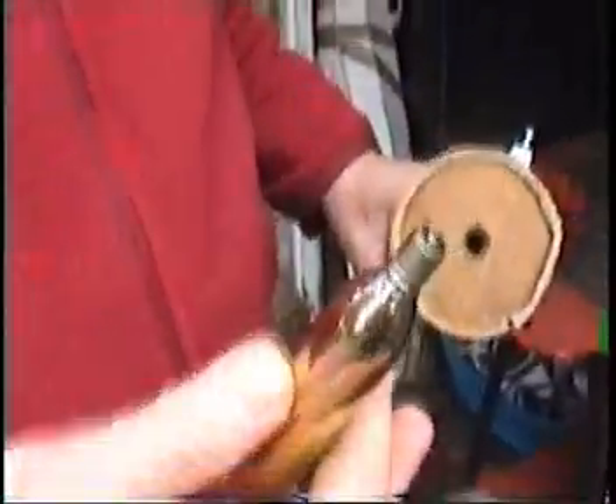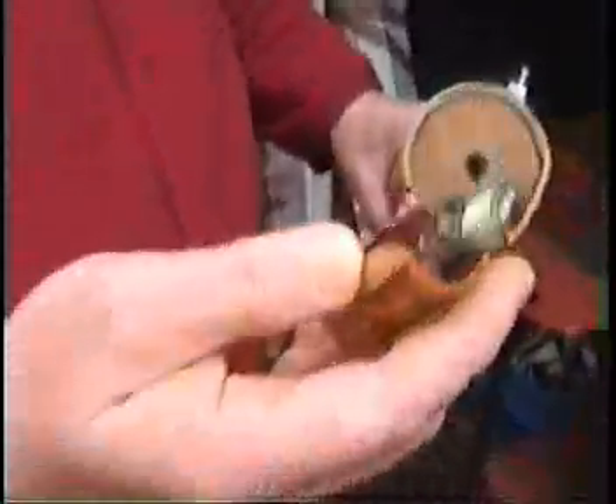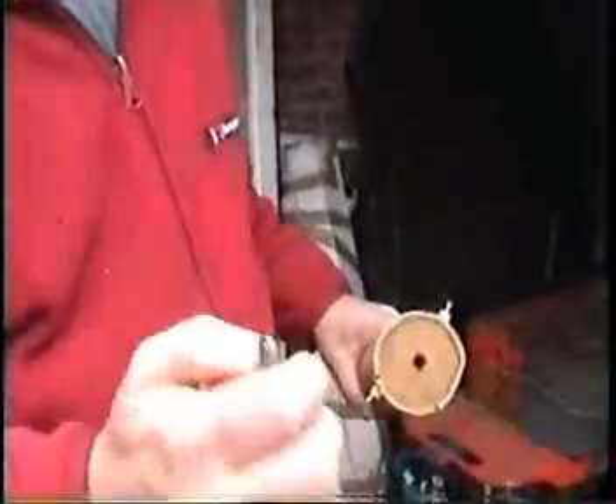Can you see that? That is just a standard soda siphon bulb, which has got a thread on it, and that's got full of water, and I've soldered the end over. So that will act as a fusible plug.